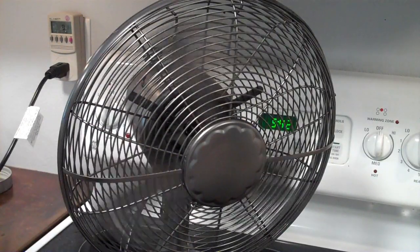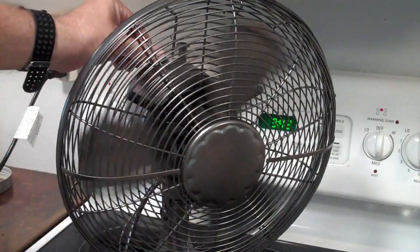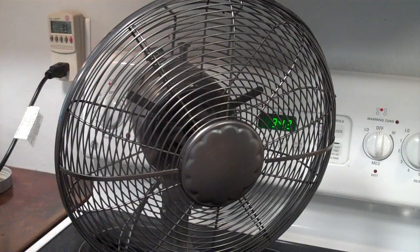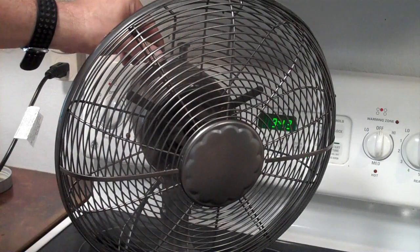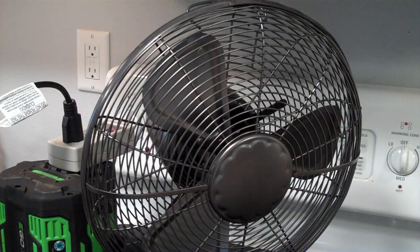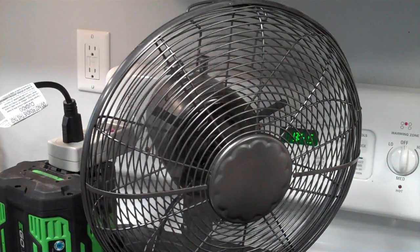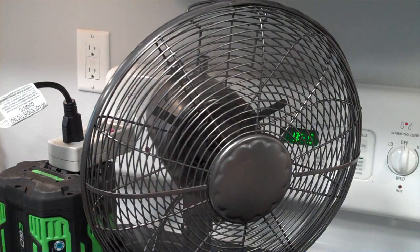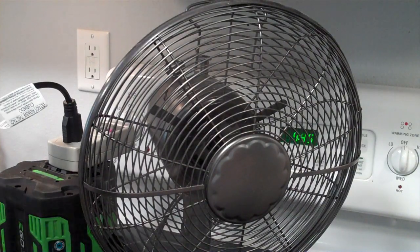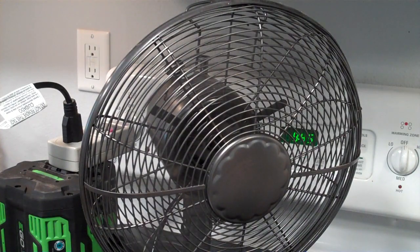I have some footage here of a fan running both on grid sine wave current and on the square wave from this inverter. This is what the fan sounds like on grid AC voltage — a pure sine wave — at low, medium, and high speeds. Then this is what the fan sounds like plugged into the Nexus Escape at low, medium, and high speeds.